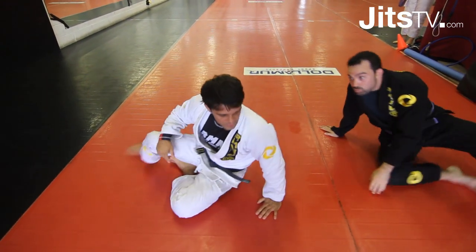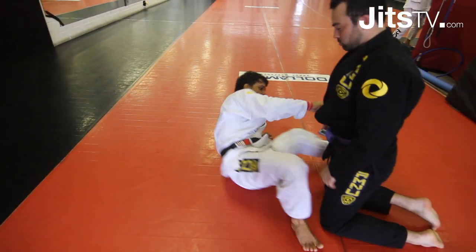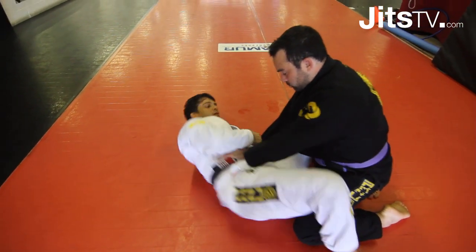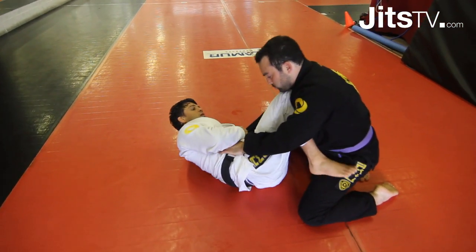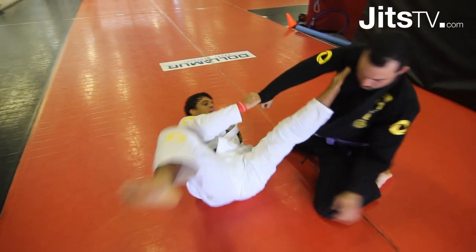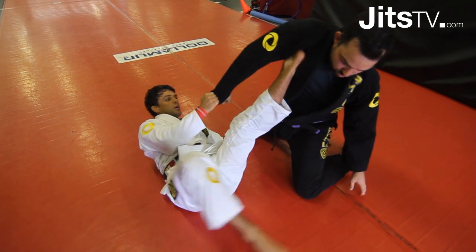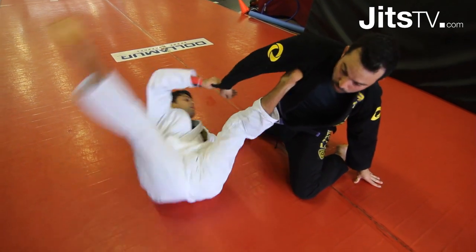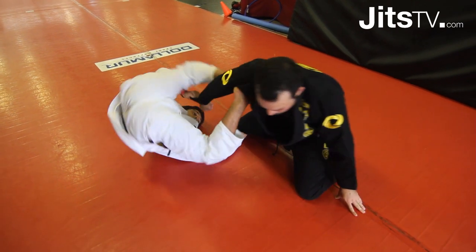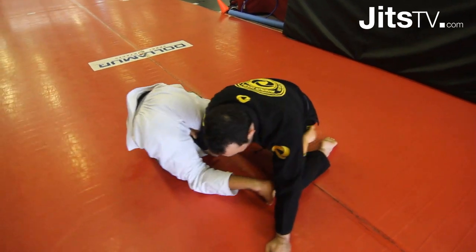Let's do one more time. Cross grip, open the knee, hips out — we're here over his face, foot to the armpit. Now you're gonna make him uncomfortable. When you sit up, you're gonna be right here — see how he uses the lever to sit up.